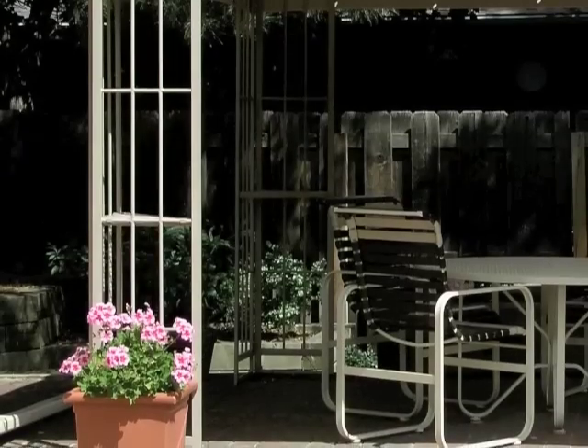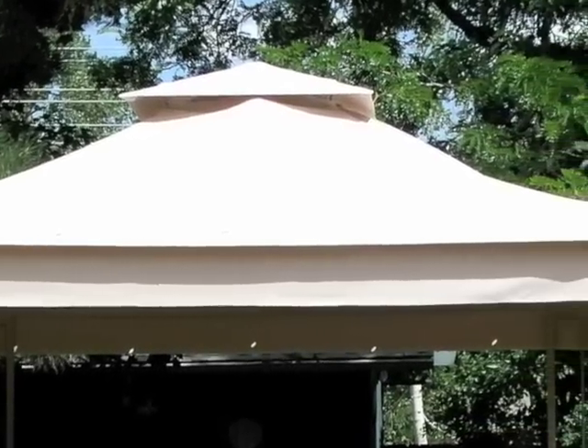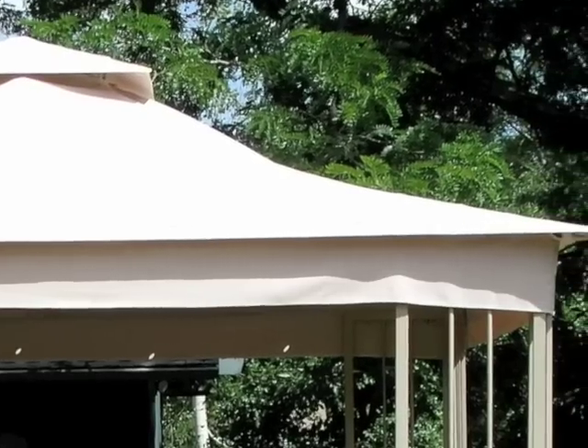Some of the more unique characteristics of this gazebo are its beige colored frame. It also has a four bar roof structure, each of which is curved in a very distinct way. The canopy also has a valence on all four sides of the canopy itself.